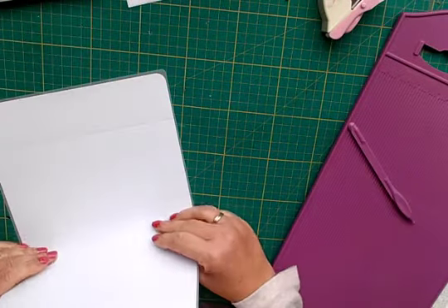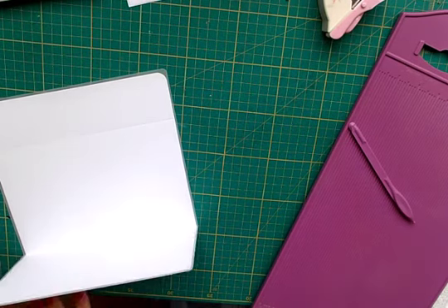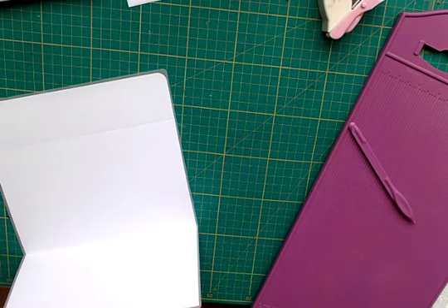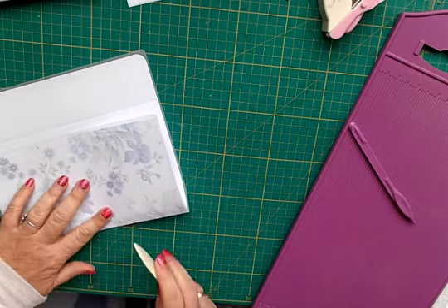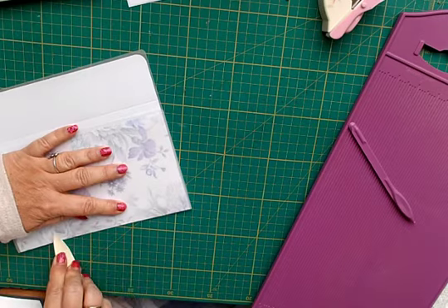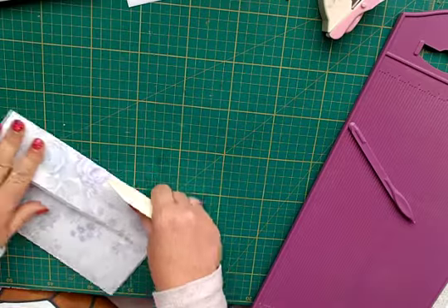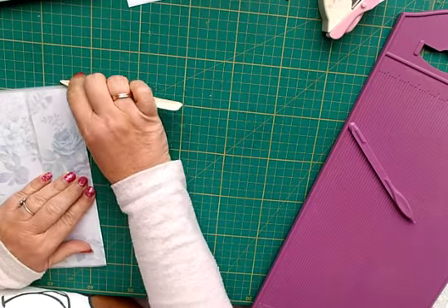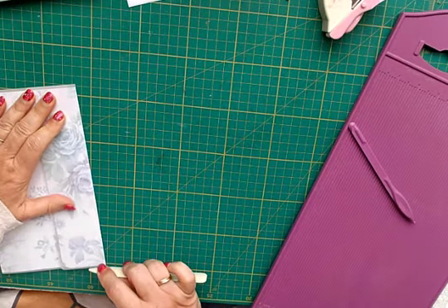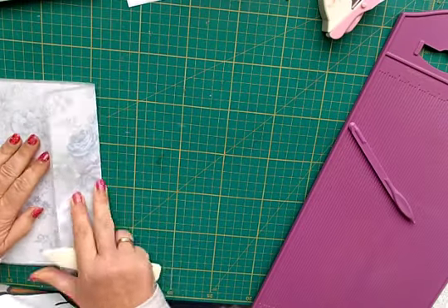Then I just gently manipulate it up. I forgot my bone folder - no crashes this time, I didn't knock anything off the desk because I wheeled myself over. Just push down with the bone folder there, and the same here. As you can see it folds quite well - there are no cracks or anything in the laminate when you fold it.